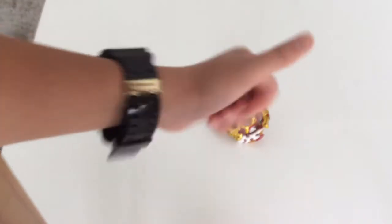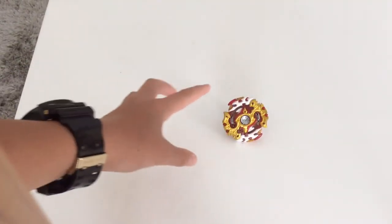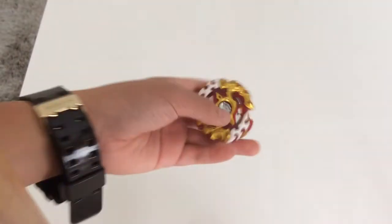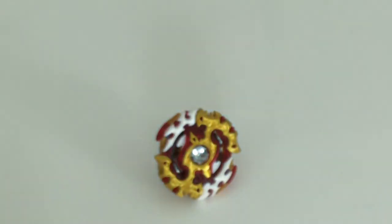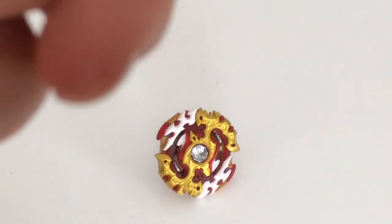Make sure you give this video a thumbs up and subscribe with notification bells on so if you want to see this beauty battling other Beyblades you won't miss out on a single battle. Have a great day, make it a great one, and peace out!